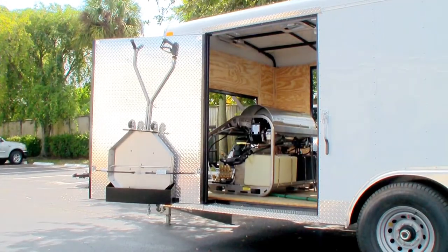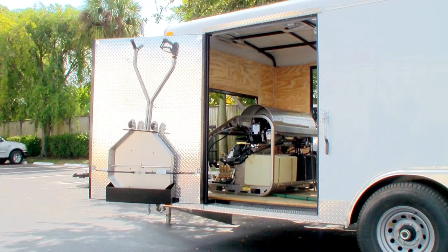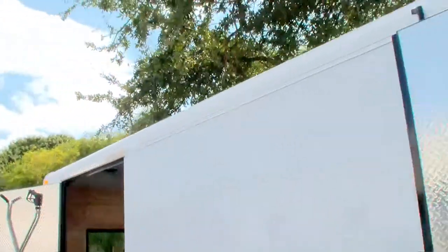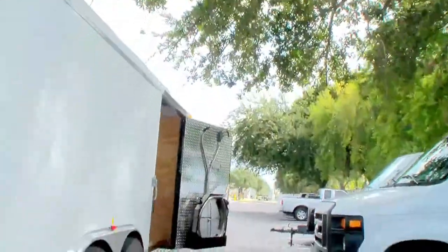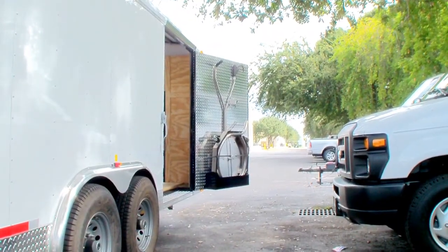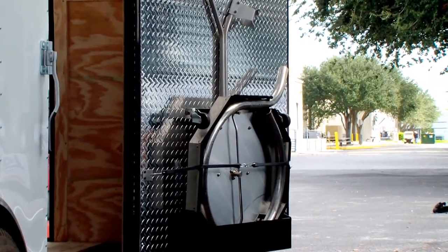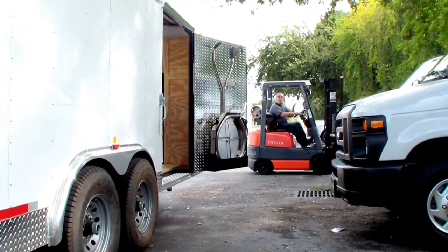We've got an ANT 28 high speed surface cleaner on the front on this side of the door. We've got 4-foot doors on each side. On the other side of the trailer we've got an ANTV5 — that's a vacuum recovery surface cleaner. You can tell the vacuum recovery by the vacuum pipe that goes around the base right outside the surface cleaner. That's also mounted in the door to save space.